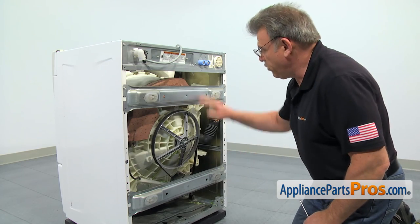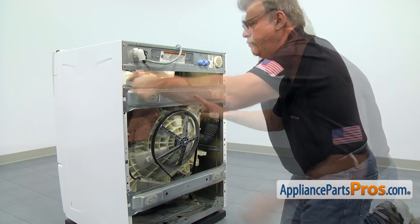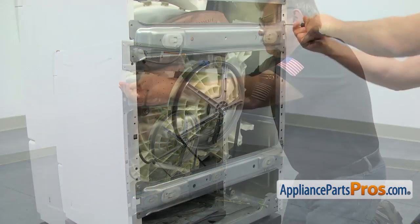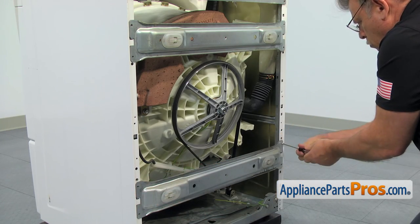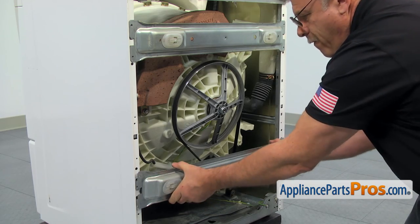Next, we need to remove both braces, the lower and upper. For that, we're going to use a Torx 20 screwdriver. Pull it up and remove it.